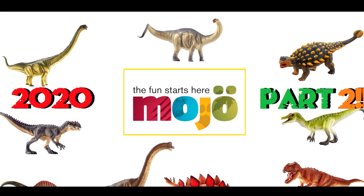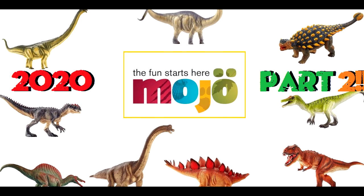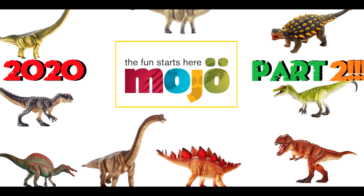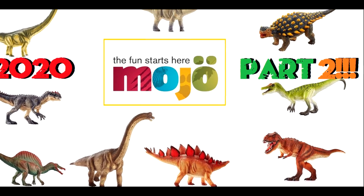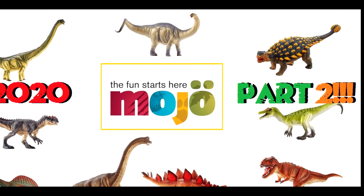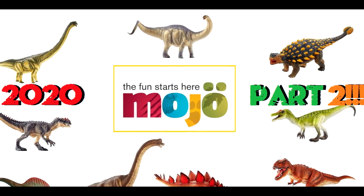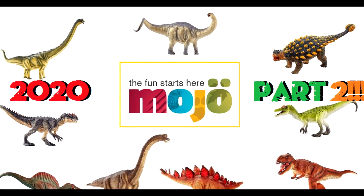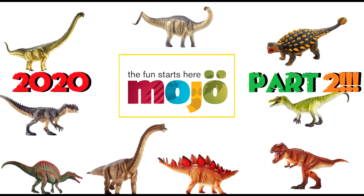So as of right now, that's all of the figures that have been leaked and announced by Mojo Fun. Most of the list aside from the Spinosaurus has not officially been announced by Mojo Fun, but I think it's pretty obvious these are their new figures. I'm quite happy with the lineup overall. Let me know in the comments what you guys think about all these new Mojo Fun 2020 figures, and if we get any more announcements I'll be sure to let you know. Like, comment, and subscribe — I'll see you in the next video.